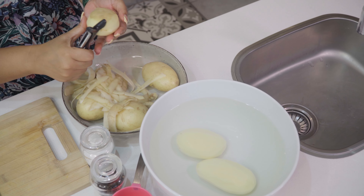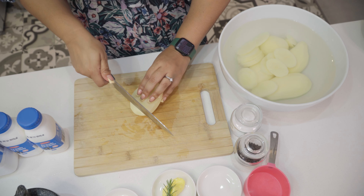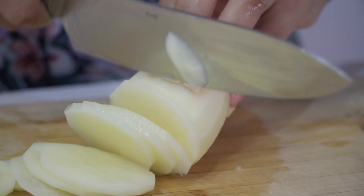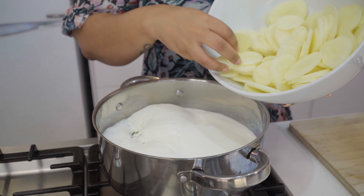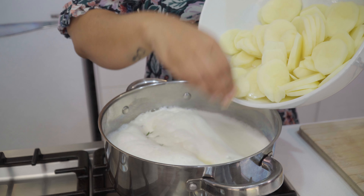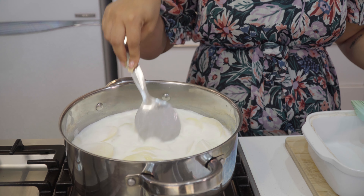While that is boiling, peel and cut your potatoes into thin slices. Next, add the sliced potatoes to the pot and reduce it to a simmer. Cook the potatoes for about 10 minutes.